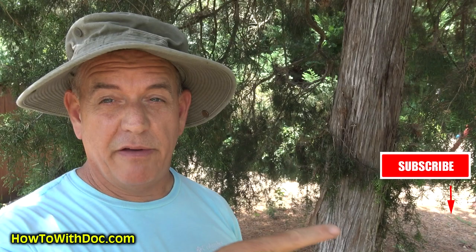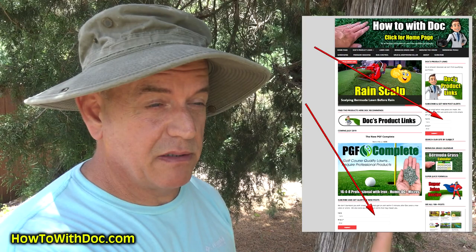Also today was a giveaway of PGF Complete. I put the winners up on the website - three winners won four bags each. If you want to be registered for our giveaways, we still have a $2,000 reel mower we're giving away. All you have to do is subscribe and sign up for the email alerts on the website - it's just an alert system, not a marketing system.